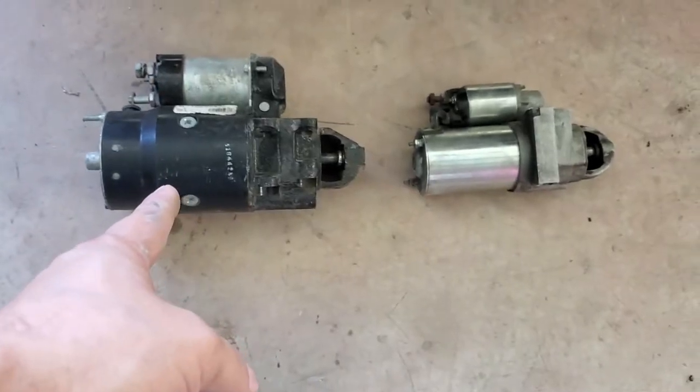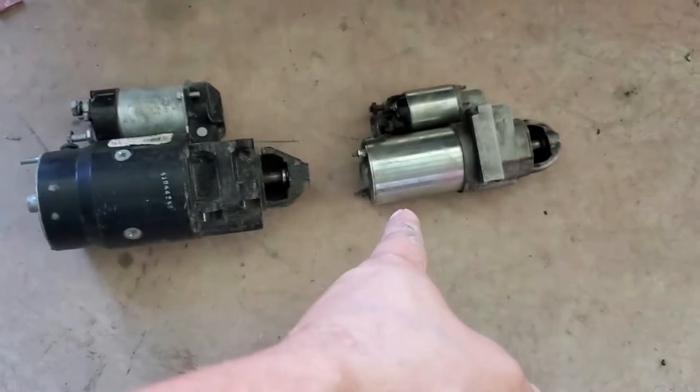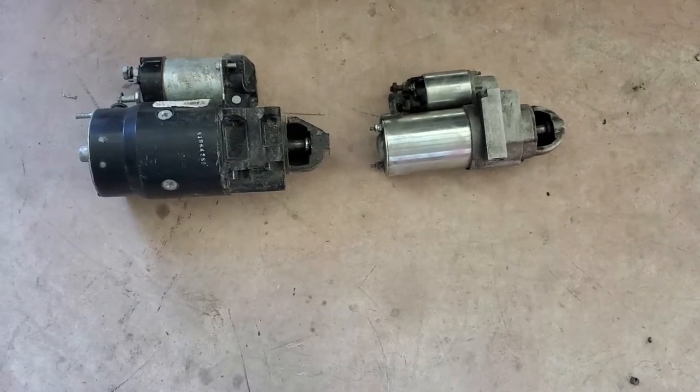Hey, what is up you guys, and welcome to this episode of Eddie's Customs and Restorations. I've got a '67 Camaro behind me. Have you ever found yourself tired of those really big starters like these right here, and wished you could have a smaller one like that? Well, I've got a solution for you.